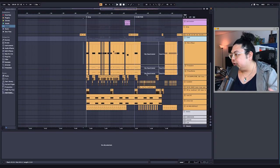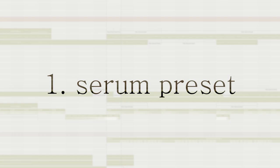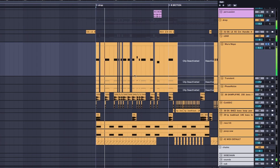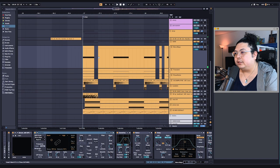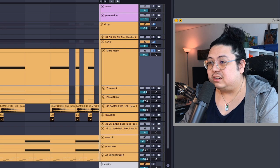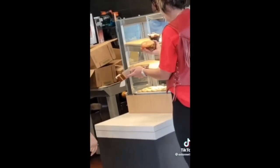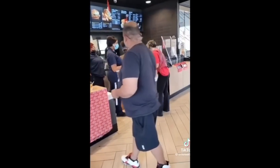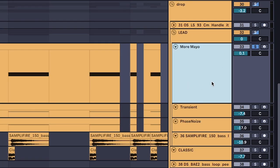Let's get back to it. So the main lead on its own sounds very wooshy, very loud, very obnoxious. I called it 'More Mayo' because when I was making the song I took a break, headed to McDonald's, and there was a dude at the front of the line complaining about no mayonnaise on his sandwich, holding up the line. I thought: that's the level of obnoxiousness the lead needs to be — and so I named the lead after him, More Mayo.